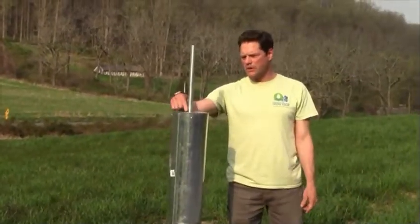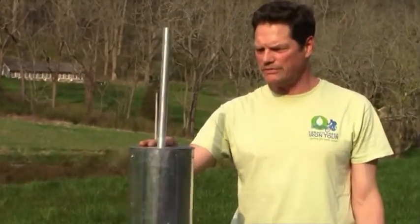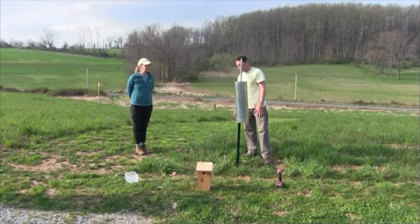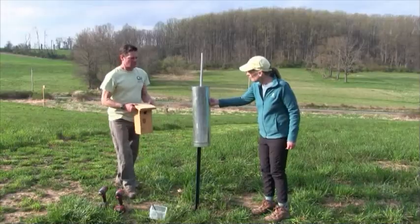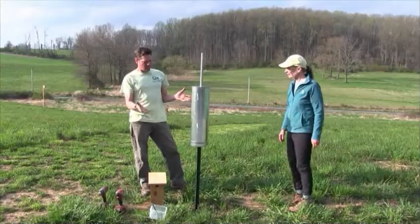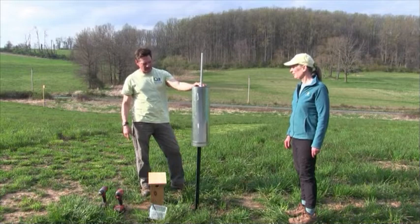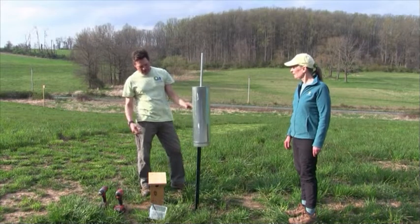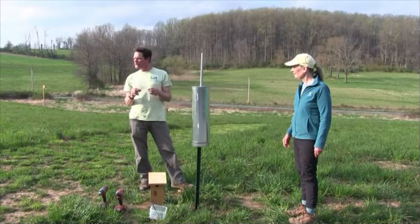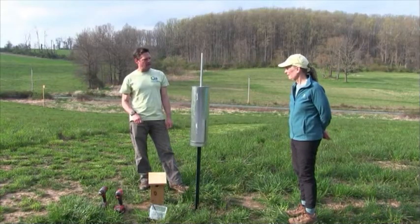This joint can be caulked or taped around to keep ants from coming through, and also to prevent it from clanging in the wind. Now we need to attach the box. The swinging motion of the baffle is fine — it actually makes it harder for predators like raccoons and snakes to get up. If the clanging annoys you, you can get some self-adhesive air conditioner foam, wrap it around, and secure it with a zip tie.